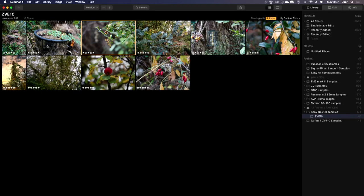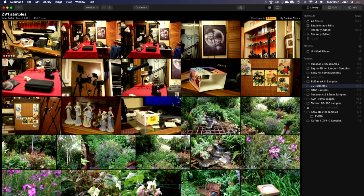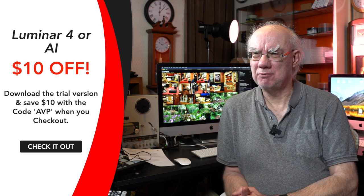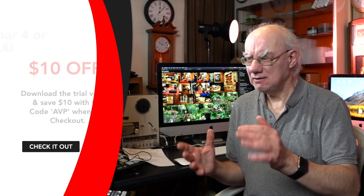The ZV-E10 does take great photographs. I'd highly recommend downloading a trial version of Luminar AI — I use Luminar AI and Luminar 4 for my photo editing, along with Lightroom and Capture One. This program is really good; it has catalogs just like Lightroom and Capture One, but there's no subscription model — once you've bought it, you own it. There'll be a link in the description, and use coupon code AVP to get ten dollars off.